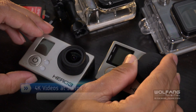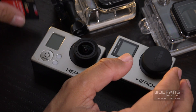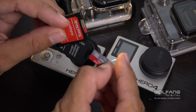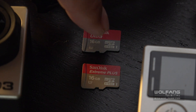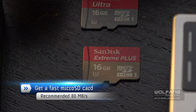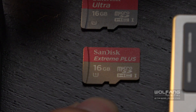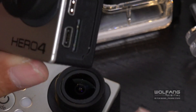Before we go on to the settings of the Hero 4, let's take a look at our recording media, which are microSD cards. To begin shooting 4K videos, we can't be using the older, slower microSD cards such as this 30MB per second one. For 4K videos, we need faster cards. I have the SanDisk Extreme Plus — a much faster card at 80MB per second transfer rate. We need a really fast card in order to record 4K videos.